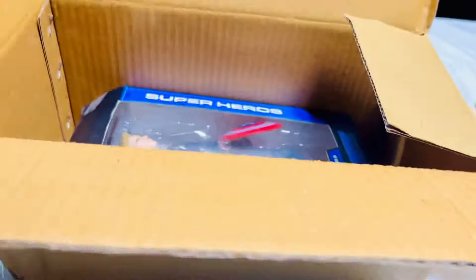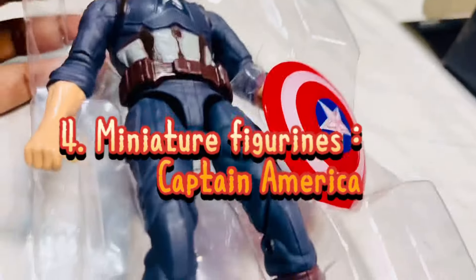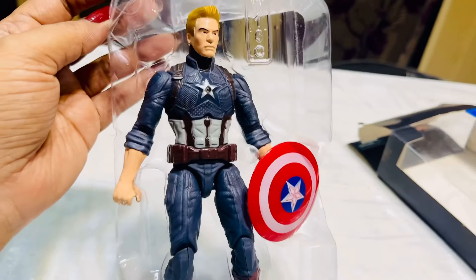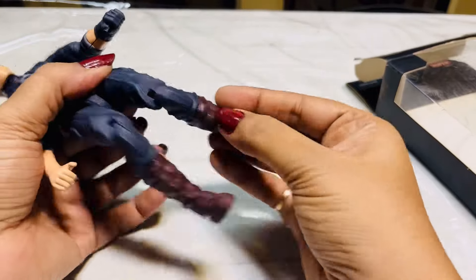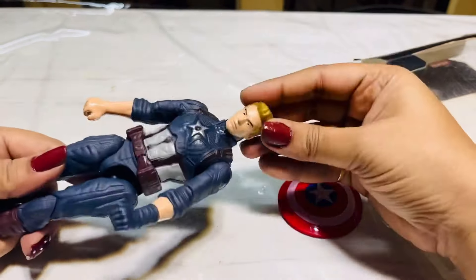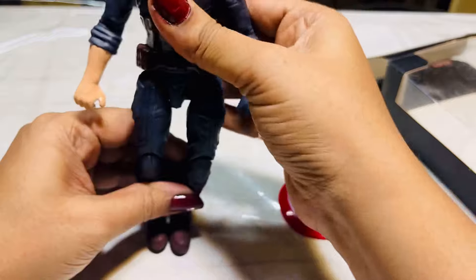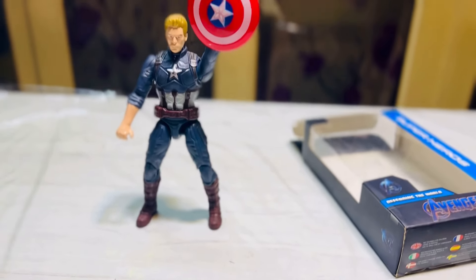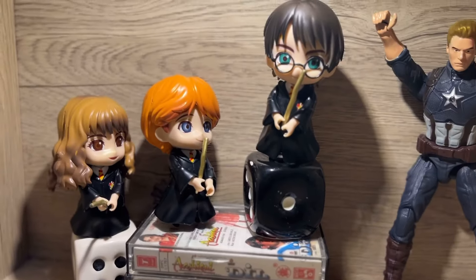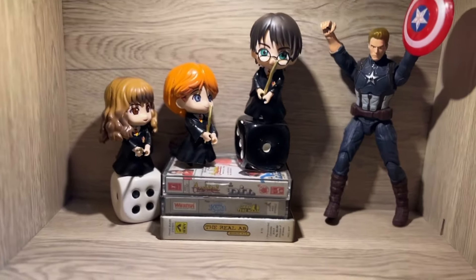The next item is also an action figure — my favorite Avenger hero, Captain America. This is also PVC resin made, and the height is around seven inches. All his body parts — arms, legs, and head — are movable, which makes this an exciting toy for kids above age three. It's the best inexpensive gift for all Avenger fans irrespective of age. The price is around 350 rupees on Amazon. You can get a full set of Avenger heroes — these famous Hollywood action figures are must-have items for Harry Potter and Avenger loving kids.